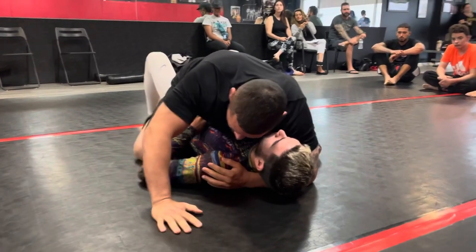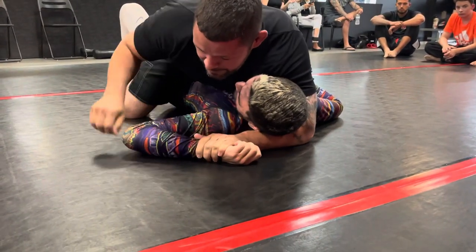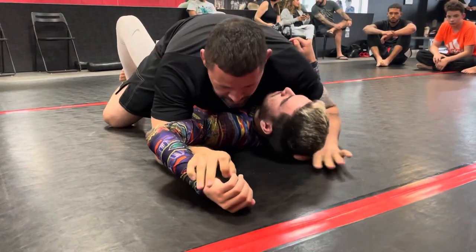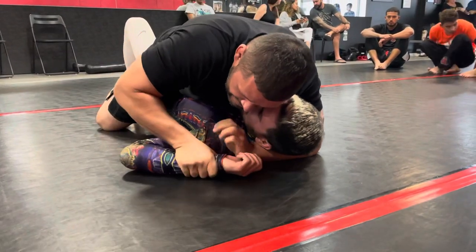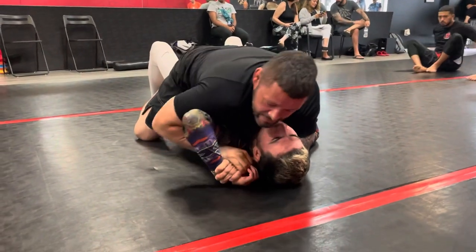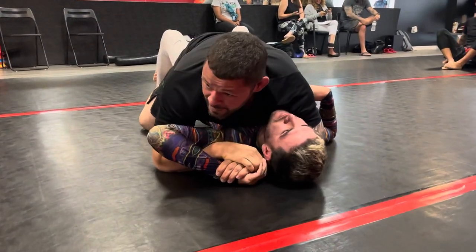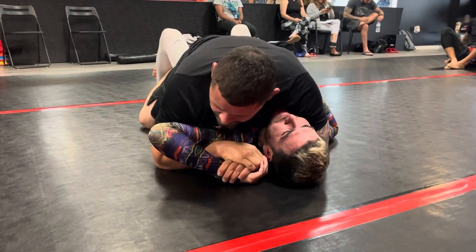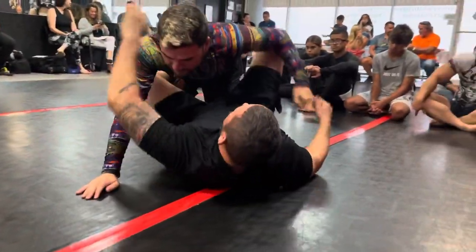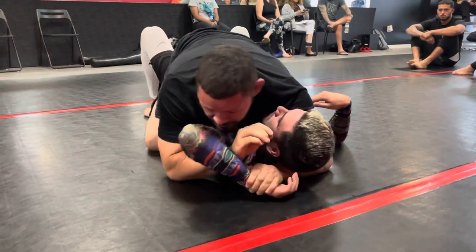So with those pointers, let's get into our move. When we're here, a basic one: we get the wrist to the floor, we grab, and we come here for the Americana. But what tends to happen is when we bring this down, I grab and I'm here — Mikey puts his head heavy because he's not worried about it. He can take that all day as long as he's holding my arm, and I can't finish the move. I start running the risk of him trapping and rolling me to that side.